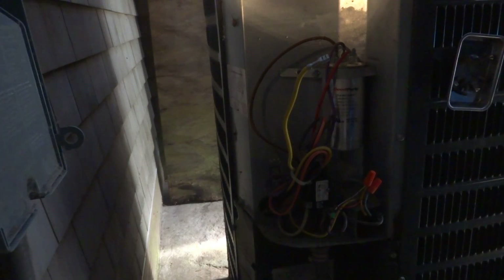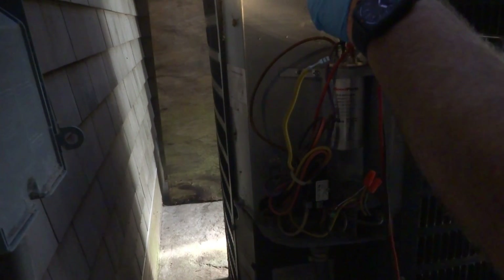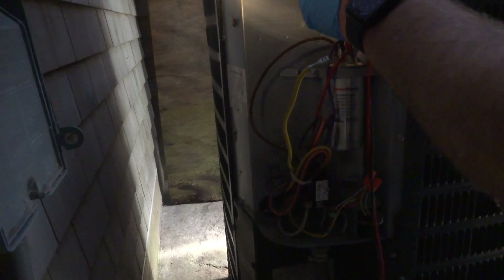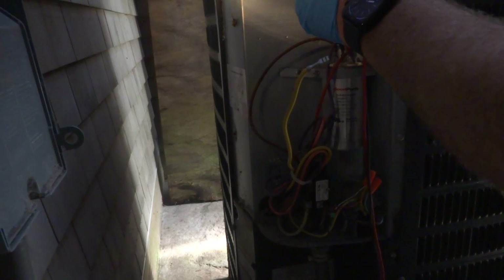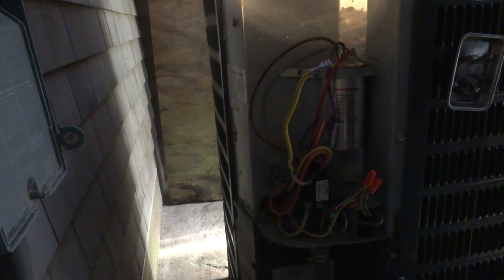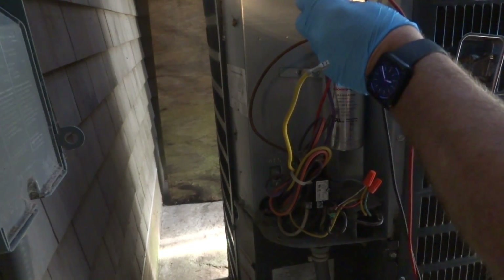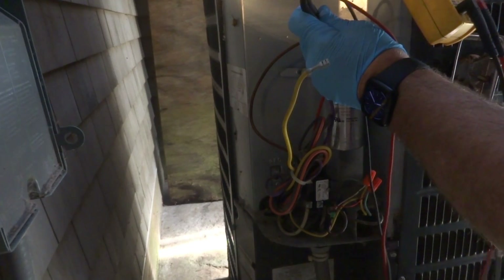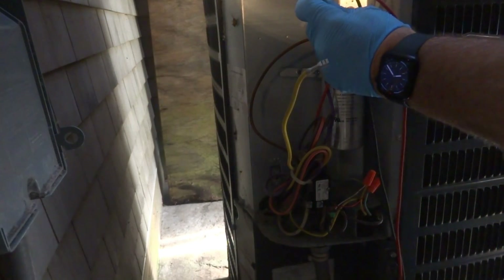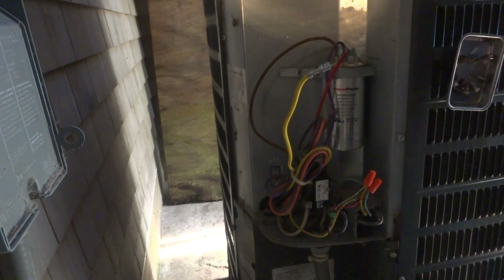Hopefully it's something simple — that's always the hope. And there we are. Microfarads: one. That's our problem. So that's a 60-5, which I should hopefully have. See it? One microfarad — it should be 60. And then the fan's 5, so it's a 60-5.